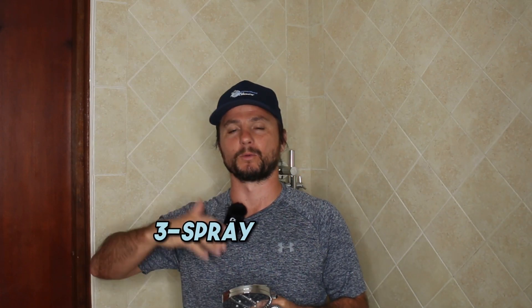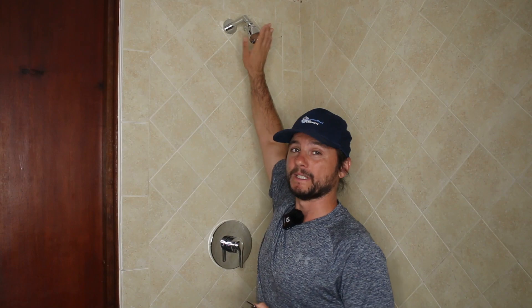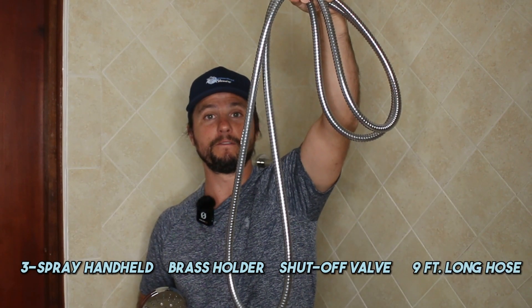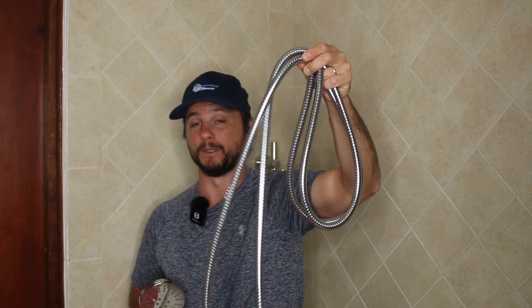Hi, I'm Justin Ball, the owner of The Showerhead Store and Hammerhead Showers. In this video, I'm going to show you how to install our three-spray handheld shower head with the extra long hose and shut-off valve. We'll be replacing a fixed shower head with this — it's got three spray functions, a solid brass shower holder, shut-off valve, trickle valve, and a nine-foot hose. Most on the market are five to six feet, so this gives you an extra three to four feet of reach, which is perfect for showering your kids or pets.